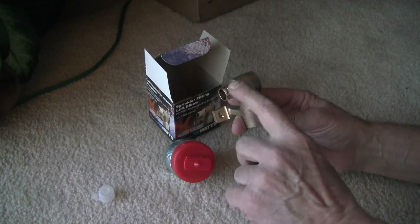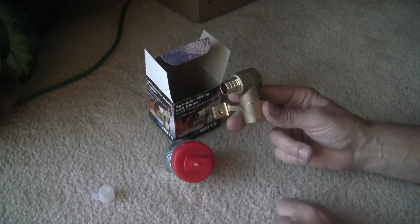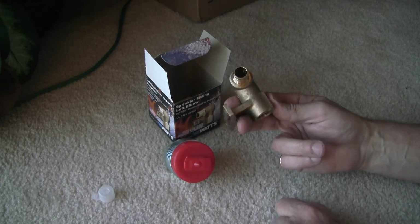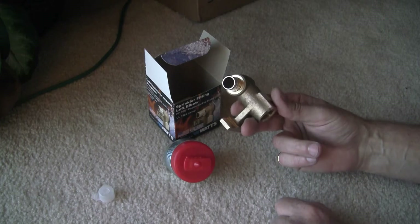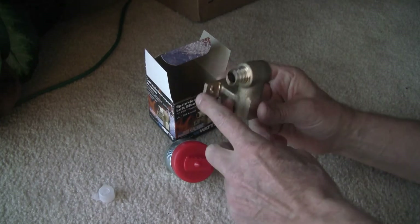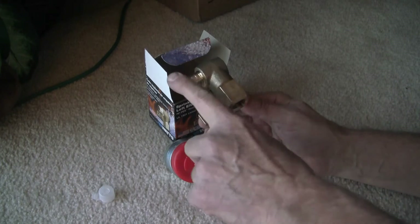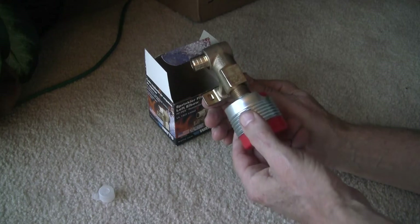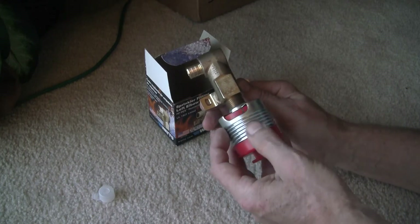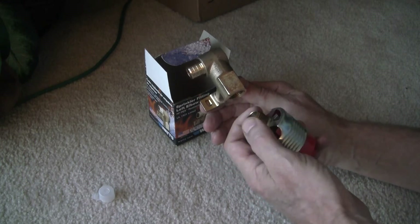This fitting is three-quarter inch for PEX. The PEX tubing goes into here. I like working with PEX because it's relatively easy, and I've used it for home heating systems in the past. This bracket gets attached to the stud, and this fitting is one-half inch — this one is three-quarter, this is one-half inch. You can use pipe dope with it or Teflon tape. I'll probably wind up using Teflon tape.